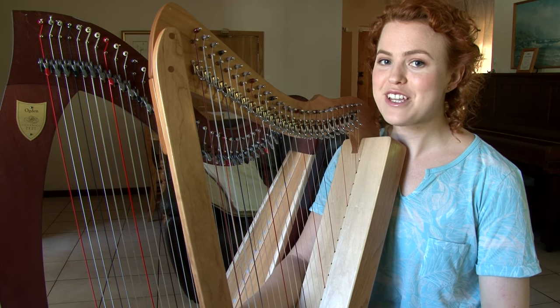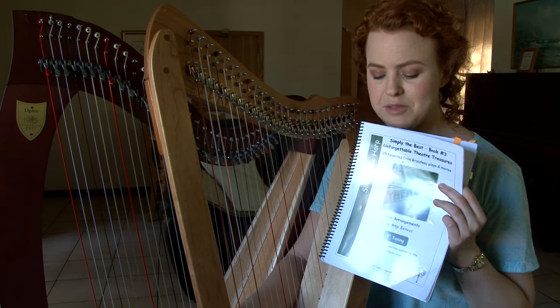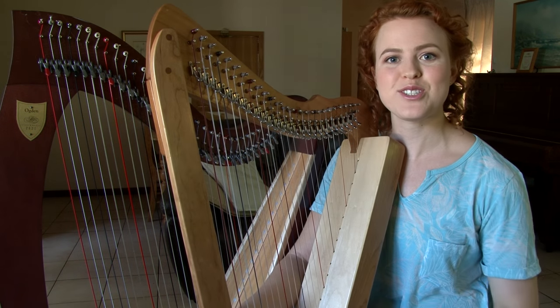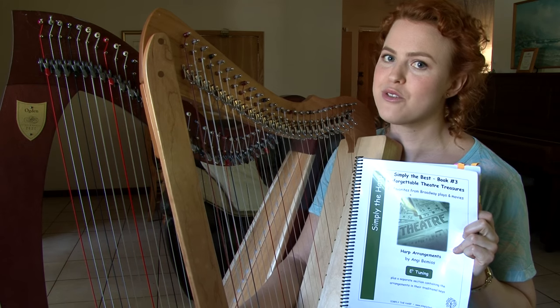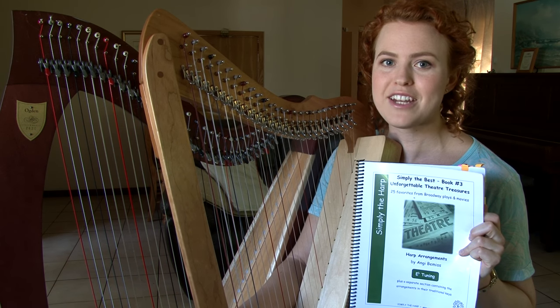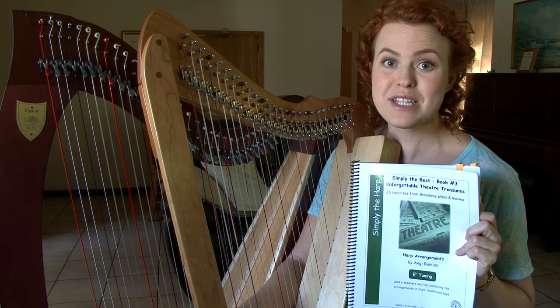To illustrate how I rearrange for small harp I'm going to be using one of the pieces from this book, Angie Bemis' Unforgettable Theatre Treasures. This is one of my favorite books to play at weddings at the moment and it was really helpful to take along this book and be able to just play through a lot of the pieces on the small harp. It just took a little bit of time for me to get my head around how I was going to rearrange things and then I could play through all the pieces in the book.